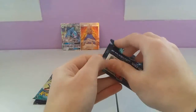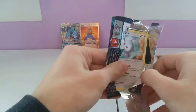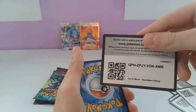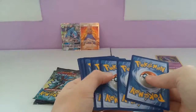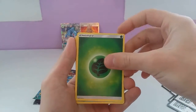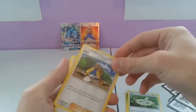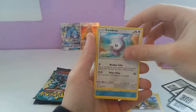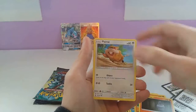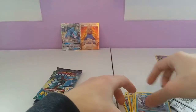We have another Lycanroc pack coming up. We have: Grass Type Energy, Tentacruel, Aether Paradise Conservation Area, another one of those, Castform, Snorunt, Pancham, Litwick, Buizel, a Reverse Glalie, and Alolan Sandslash. Not too bad.